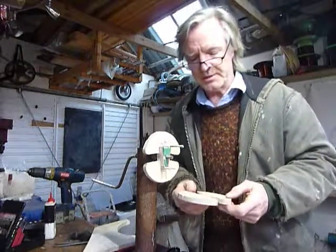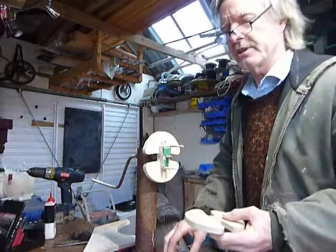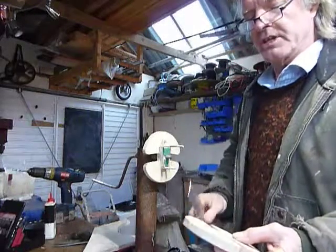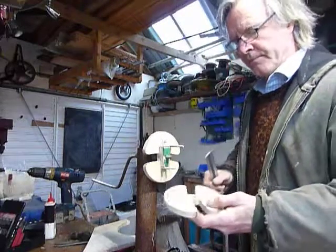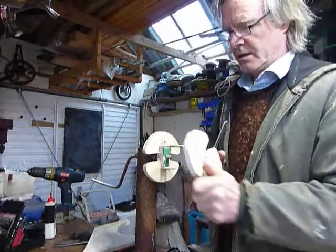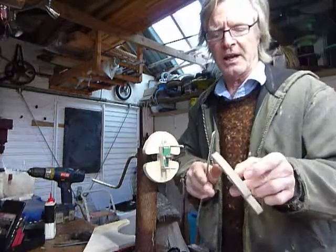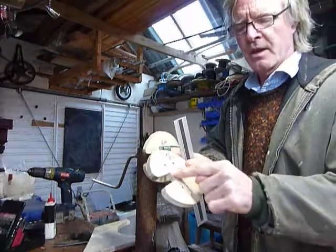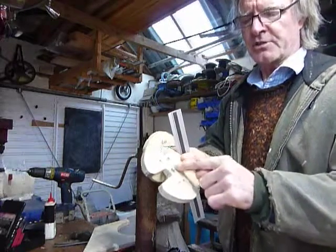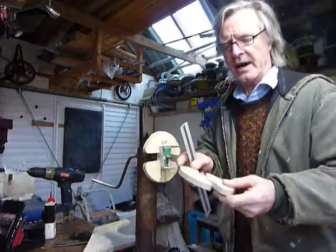I've just made this coil winder especially for this job, because it's a slight modification on the previous design for the machine which was originally wound about 10 years ago. I've cut the cheek pieces out of 12mm birch ply. You really want to have some pretty strong stuff for this because there isn't very much strength in these bridging pieces, and if you use inferior material it's just going to crack or bend.